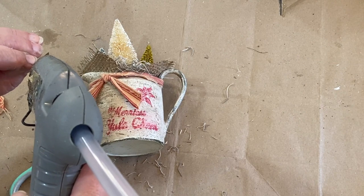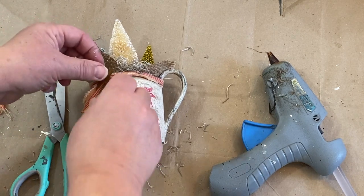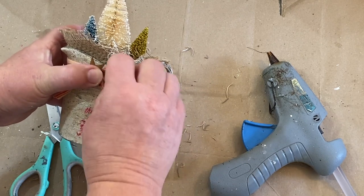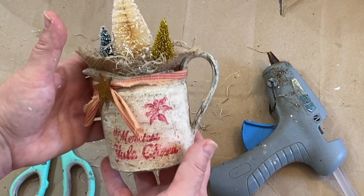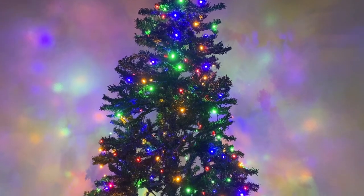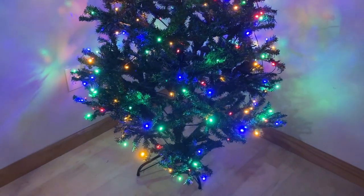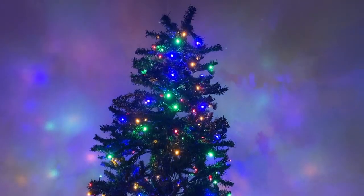Unfortunately I didn't get any end pictures for this little crock before I put it down in my booth, but basically you get the picture of what it looks like. I took a little rusty star and put that over the knot of my material and I think it came out really cute. I hope you like my projects today, and now that I have a little tree up I can start working on some Christmas decorations and show you some different fun rustic ideas for your Christmas trees. Don't forget there are links down in the description and also a discount on the tree if you are interested. Please like, share, and subscribe, and have a great day.